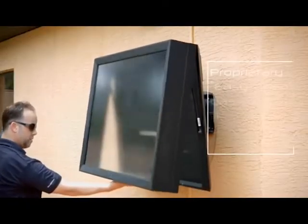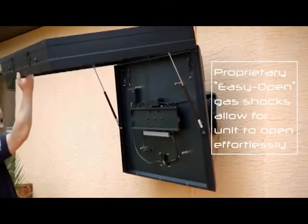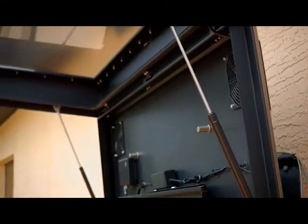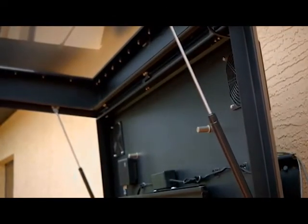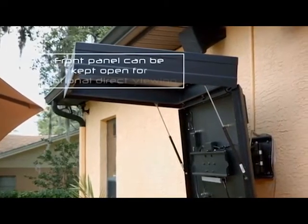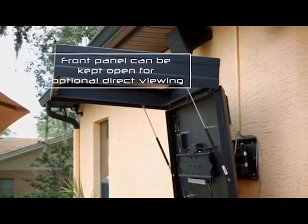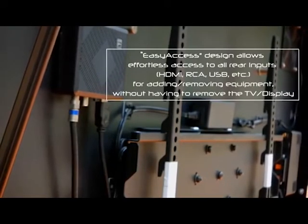For those days when the weather is just right or maintenance is required, the unit's easy-open gas shocks assist with effortless opening and will support the front panel in an open position for as long as desired. Once the enclosure is open, the full-motion VESA mount also allows for ease of access to the back panel for maintenance and, more importantly, adding or removing any cables, wires, or USB flash drives.